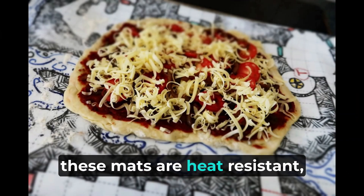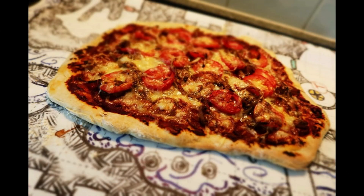What's more, these mats are heat-resistant, making them perfect for baking cookies or pizza, doubling their functionality.